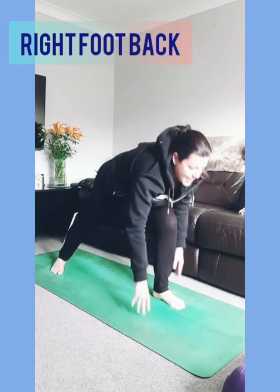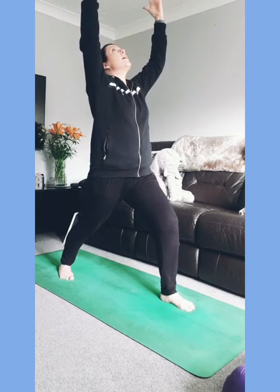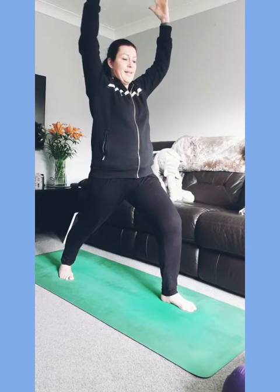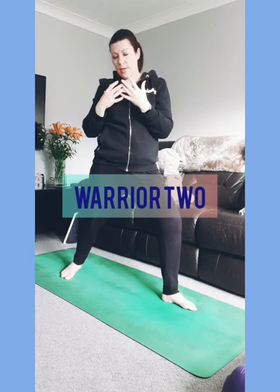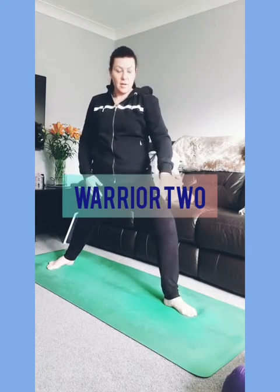In warrior one the back leg is straight — you might have to hop it in so you can get the heel down to the ground, front knee bent, knee staying behind the front ankle. Hands can be on your waistline or reaching up to the ceiling. Have plenty of space for your shoulders and you can look up at the space between your hands or look straight forwards. Then open it out to warrior two — drop the heel, turn the toes on the back foot around to the long edge of the mat, maybe widen your stance, keeping that front knee pressing out towards the little toe.